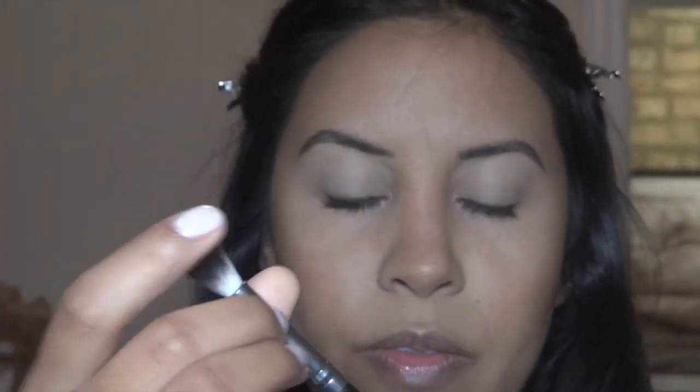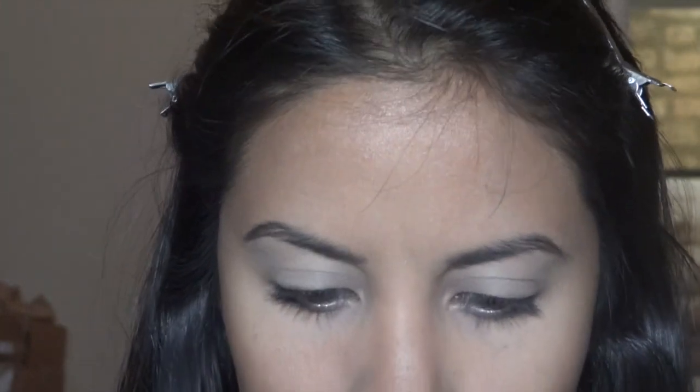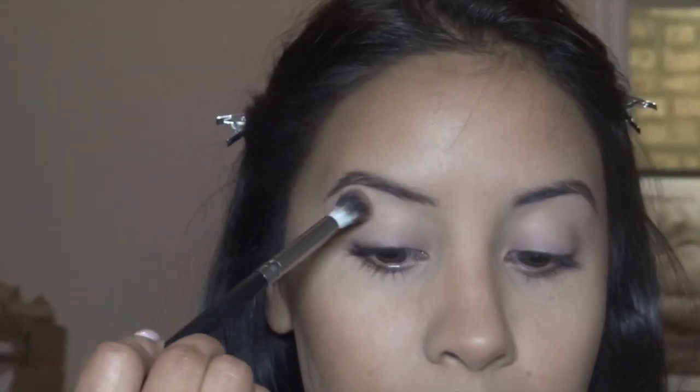I'm going to use this brush here, also from Morph, and take my Casino bronzer that I always use as my transition color because it's just easy.